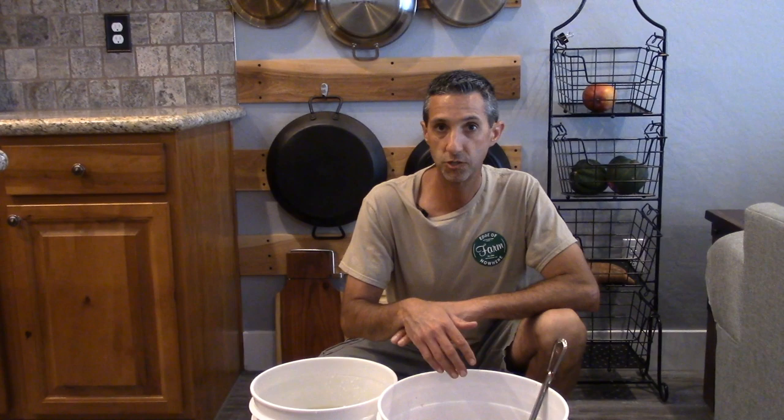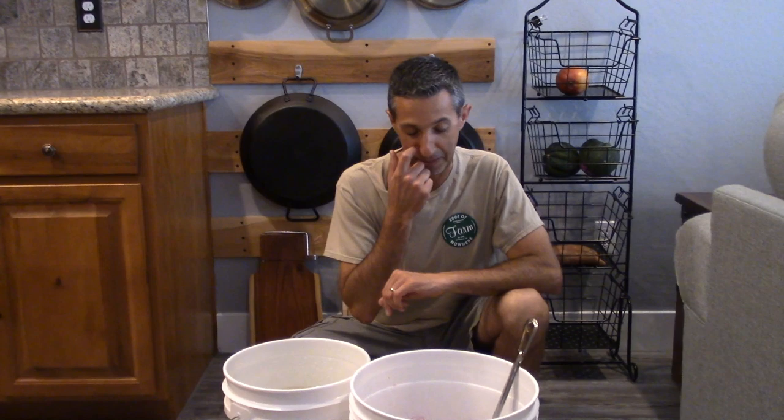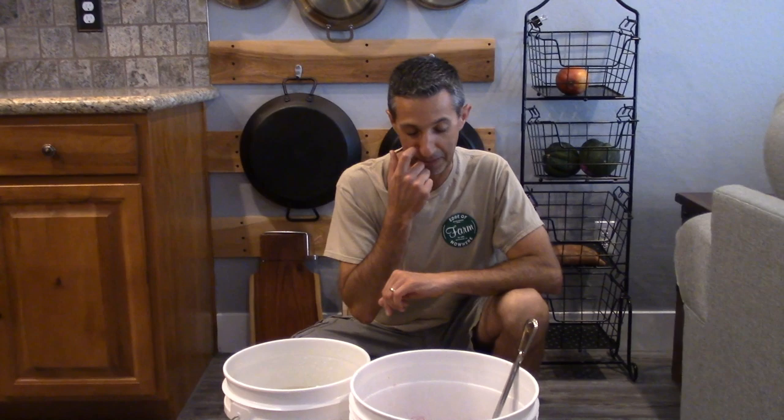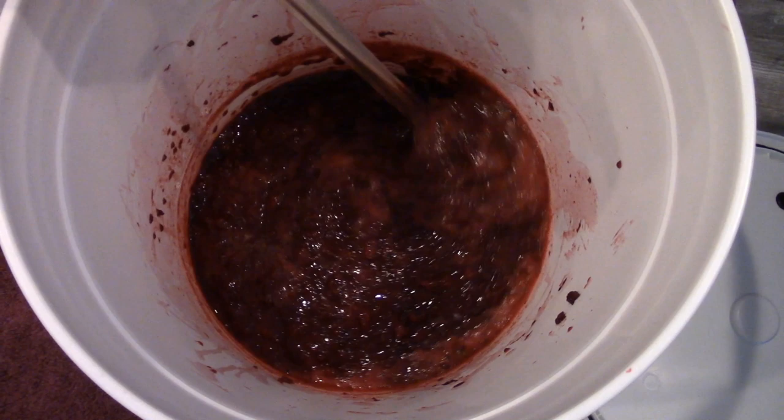Just like that, we're done. We used a couple of different tools to make sure we had a really good mash — a manual potato masher and one of those bread cutter things. What you want to see is basically a mash with some different size chunks. For the most part I don't see any full-size berries — just a jumbled mash. And that's really what we're looking for at this point.